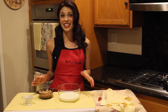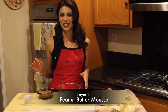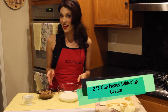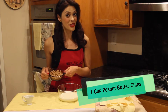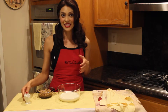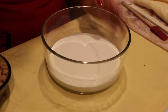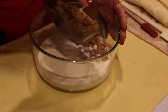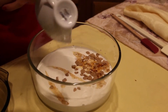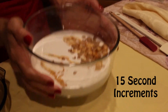Now while we're waiting on that, we're going to get started on the star of our show — the peanut butter mousse that goes on top of that delicious pie. I've got here 2/3 of a cup of heavy cream, 1 cup of peanut butter chips, and 1 tablespoon of vanilla extract. I'm going to mix all of these together, starting with my heavy cream, then my peanut butter chips, and last but not least, my fabulous vanilla. And I'm going to put these in the microwave in 15-second increments, just to ensure that it doesn't burn.